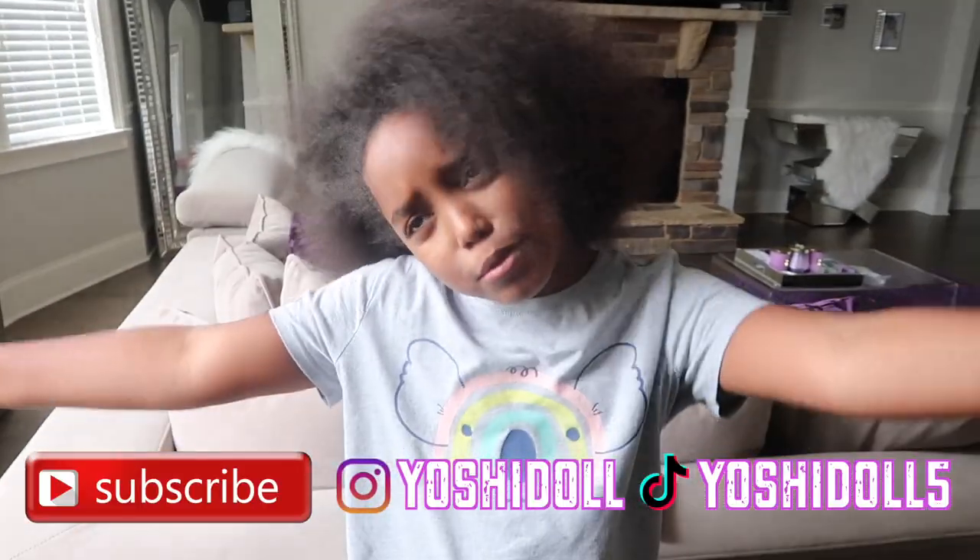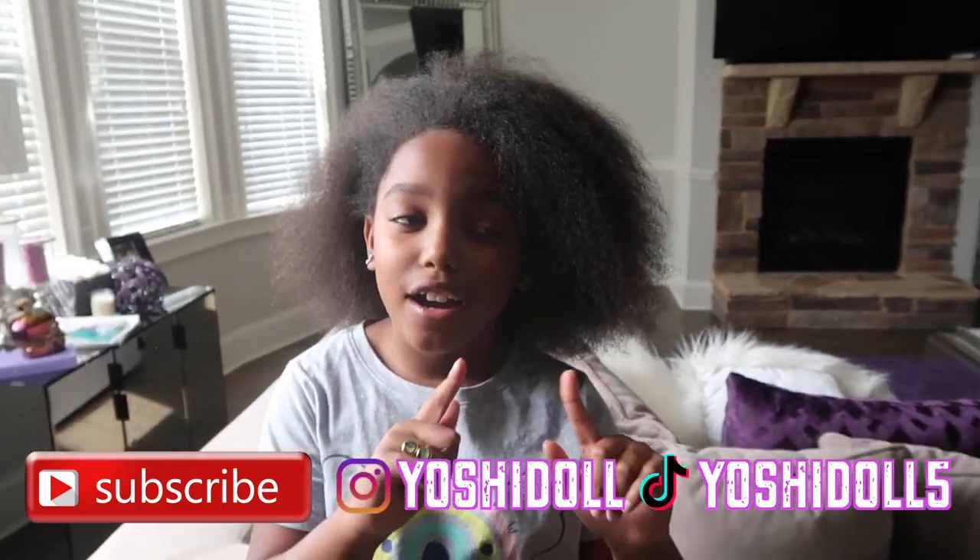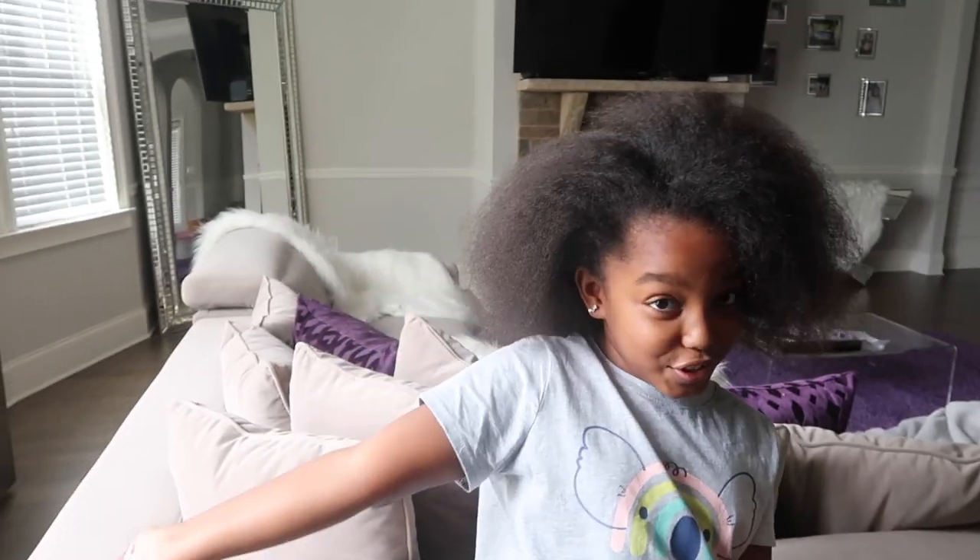But first, make sure you subscribe to my YouTube channel and follow me on Instagram and TikTok. Now let's get to these braids because even though this is beautiful, I'm ready to get snatched.